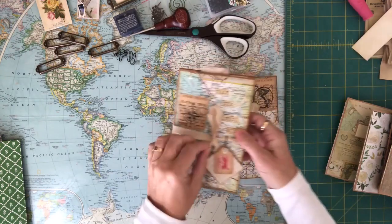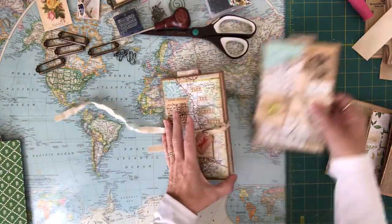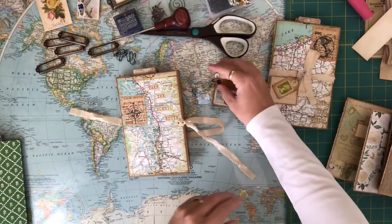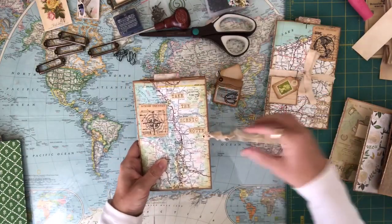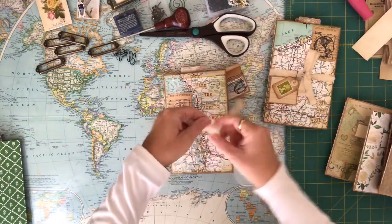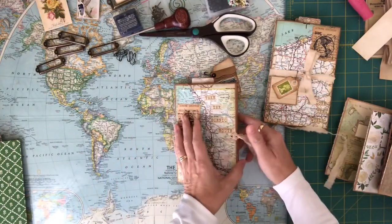I've taken some words from some scrapbooking paper. When you open it up, I'm just going to move an eyelet here. You just take the long piece of fabric and wrap it around the back and then tie it in the front — that's how it closes. It's got some stamps and whatnot.